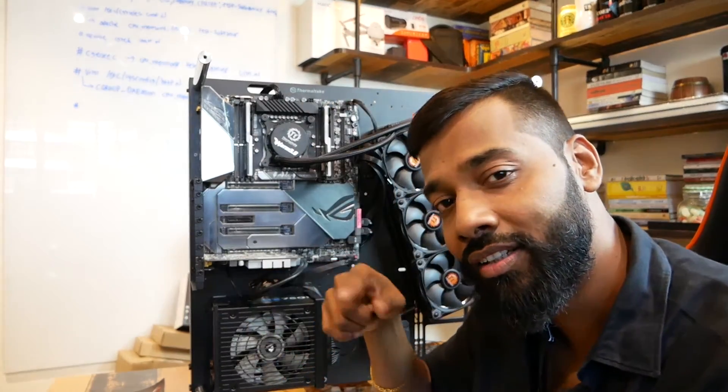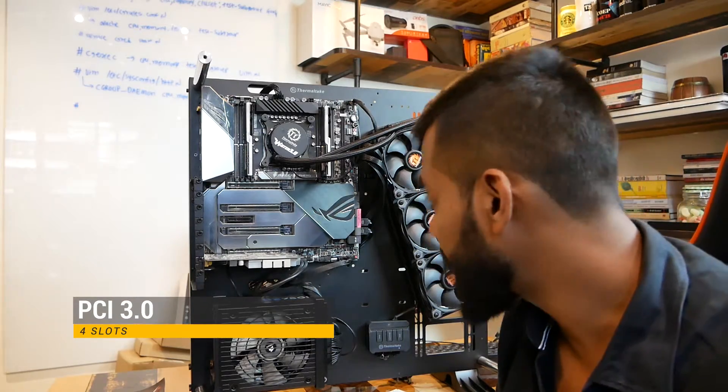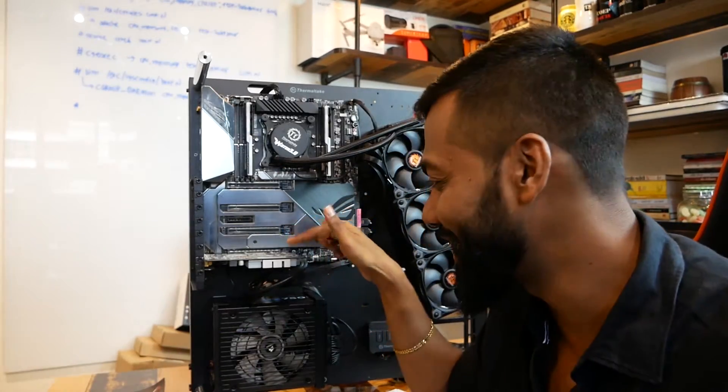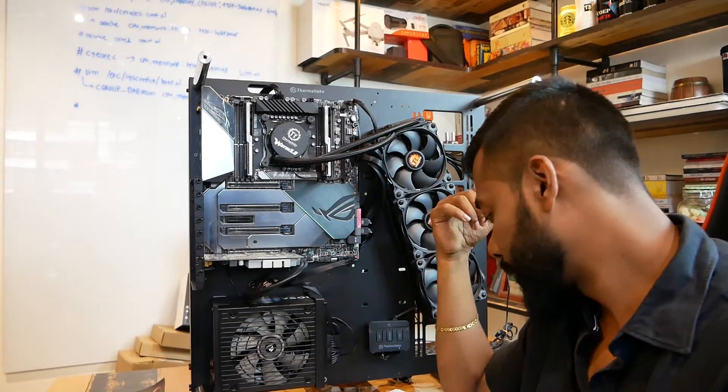On the DIMM2 card you can insert M.2 cards. Now let's move next and talk about the PCI slots. Here we have a PCI slot. As you can see, my sluggish graphics card, which I want to change, is already connected to it. This is PCI slot 3 — we all know that, there's nothing much to talk about there.